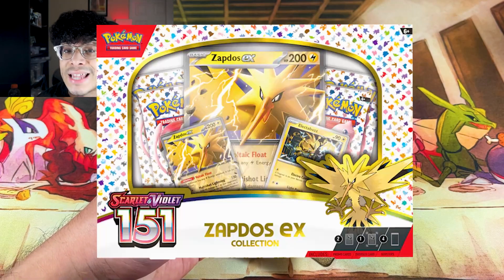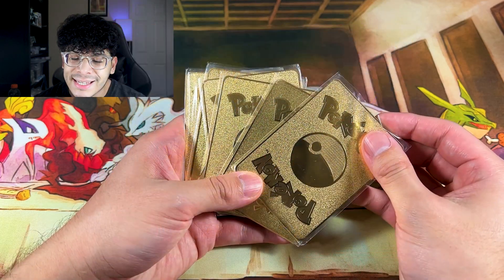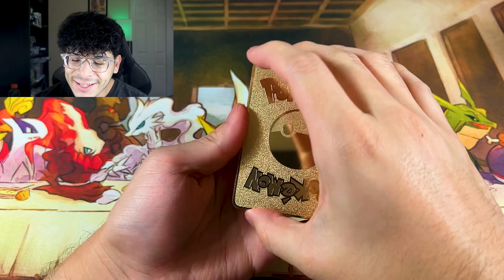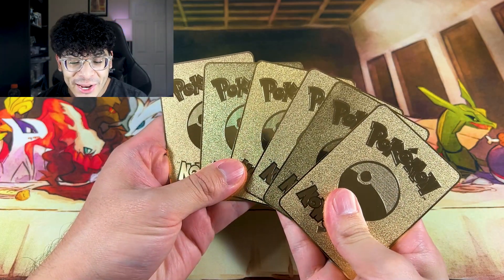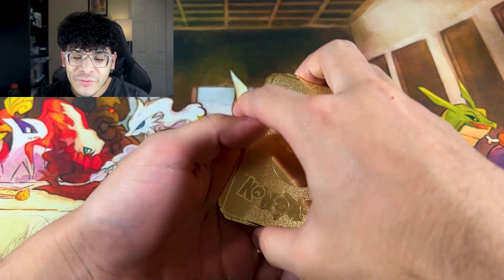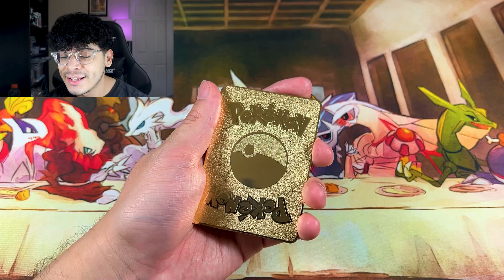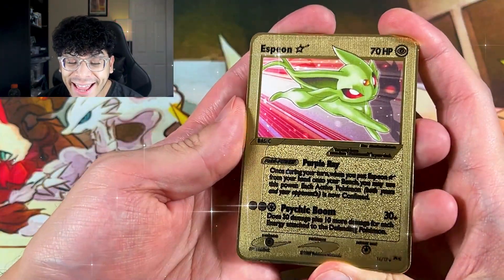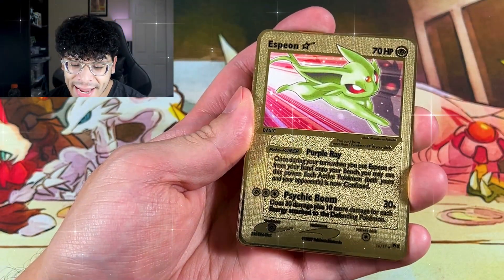Let me take these out of the sleeve and let's get down to business. Here we go guys, take a look at the cards — we have some gold goodies right here. Let's reveal these cards on three: one, two, and three — look at that, we got the Gold Star Espeon!